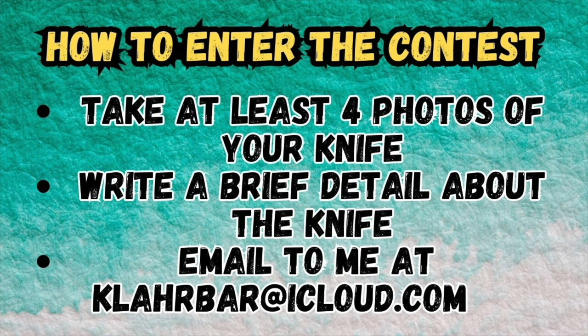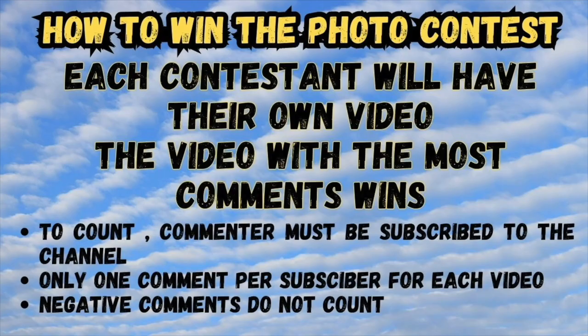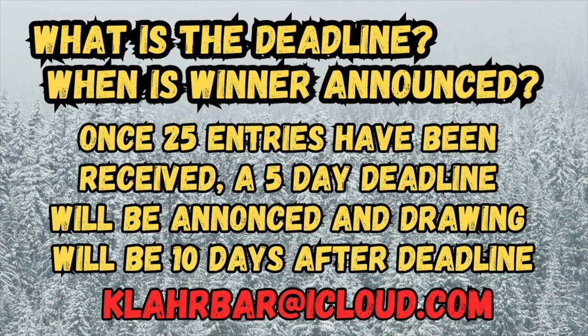Now, what I'm going to do is take the photos and description of your knife that you provide and turn that into a short video. The better the photos and the better the description, the better the video that I can produce, because that video is how you're going to win the contest — each contestant will have its own video, and the video with the most comments wins. To count, the commenter must be subscribed to the channel, only one comment per subscriber for each video, and negative comments do not count. You can encourage all your friends and family to subscribe and comment on your video. The deadline will be after the 25th entry has been received — I'll give a five-day deadline, or if no more entries come in, ten days from the deadline, so everybody gets a chance.